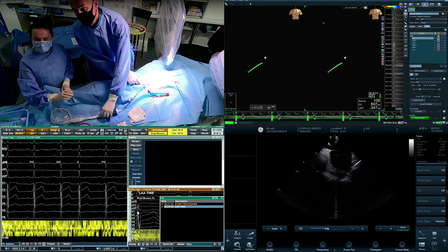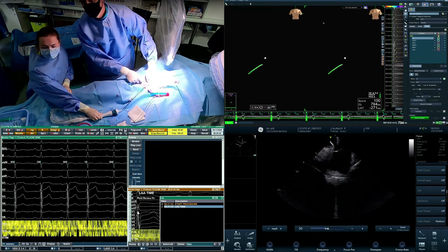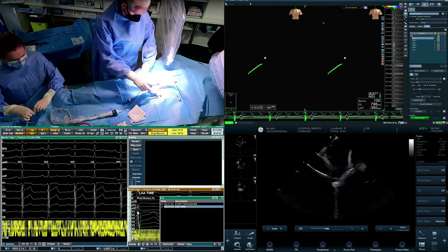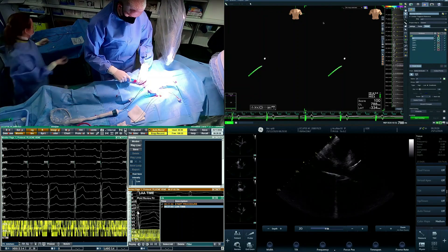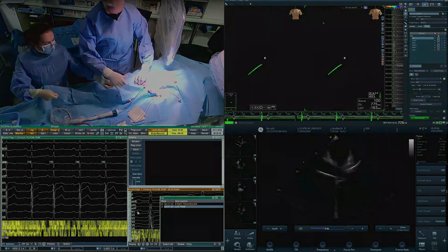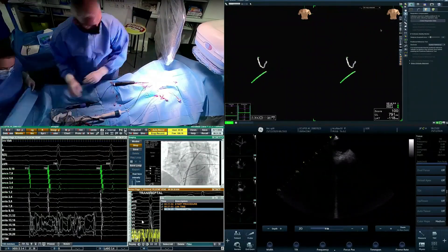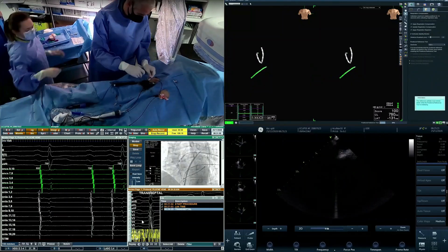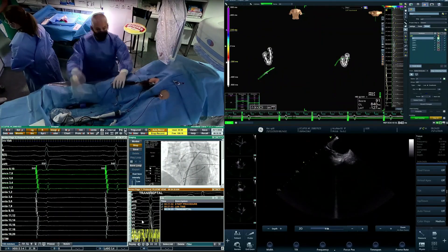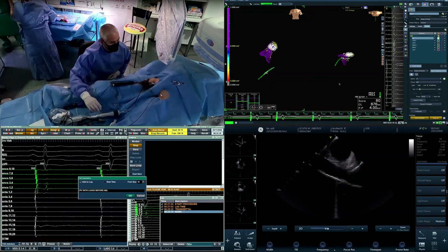You see here that we're doing transseptal under ICE. In the right lower corner you'll have the ICE image throughout the procedure. In the right upper corner you'll have a display from the mapping system, and in the left lower corner you'll have the recording system and also a fluoroscopic image. Once we obtain left atrial access — I'm talking about a regular case here.